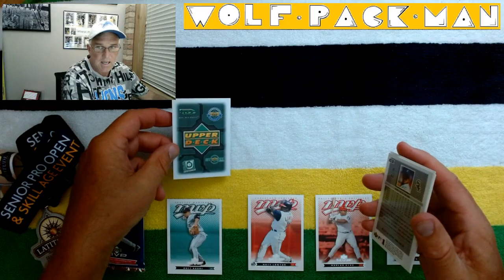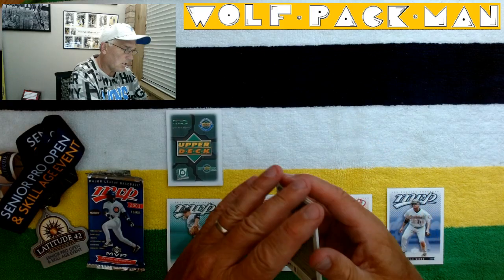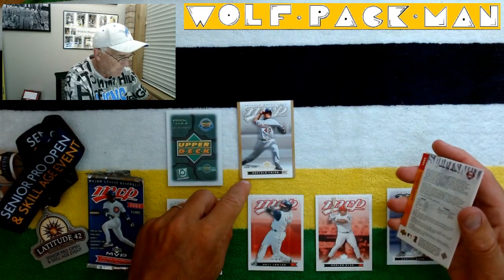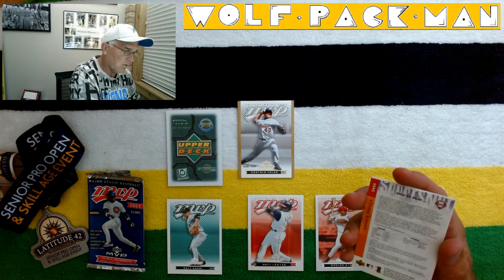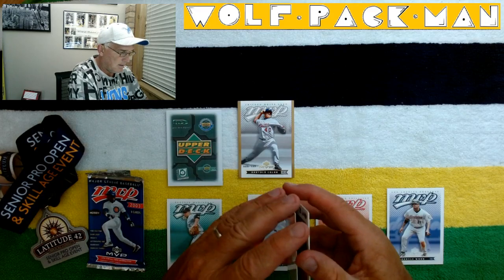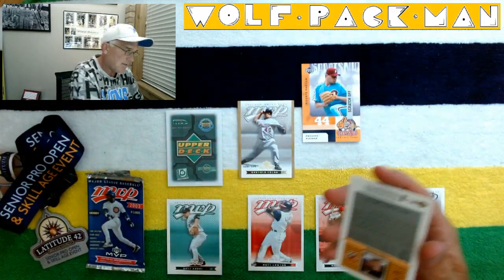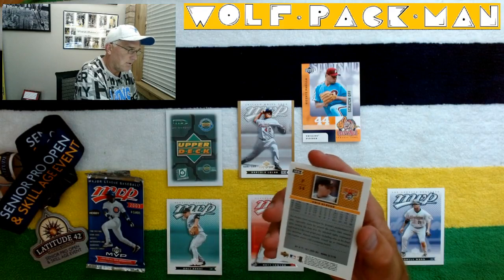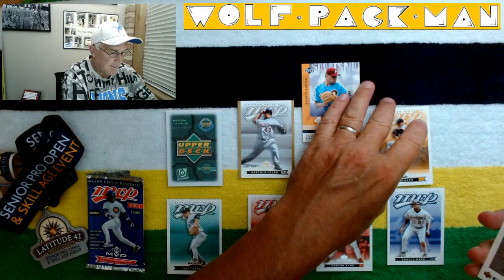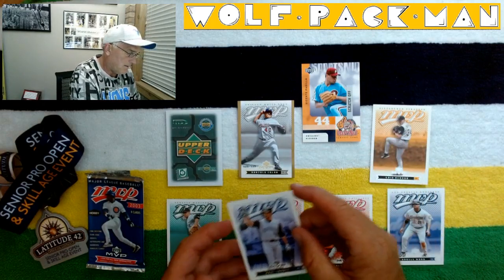You did not get a cool insert card. Bartolo Colon though — that's kind of a neat card. Oh look, it's serial numbered: 28 of 125. Bartolo Colon, that's cool. And here's a Vicente Padilla card. A scratch-off card — no idea what that is. Kris Benson. And the last card is Raul Ibanez. That's a neat card.